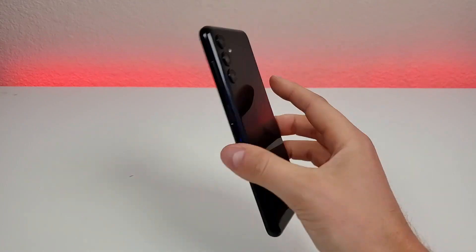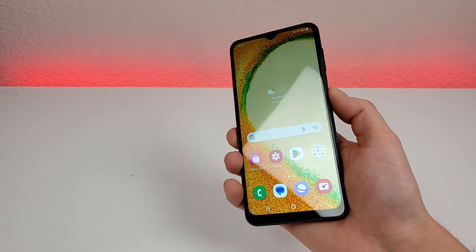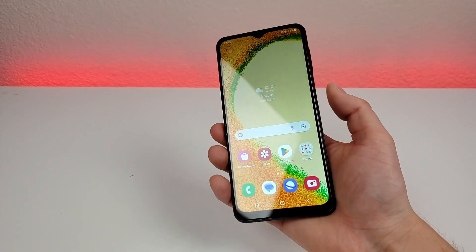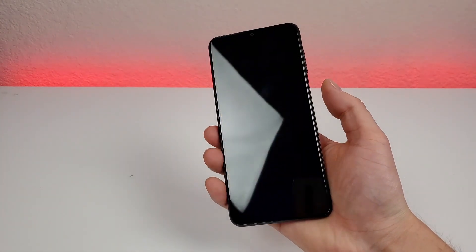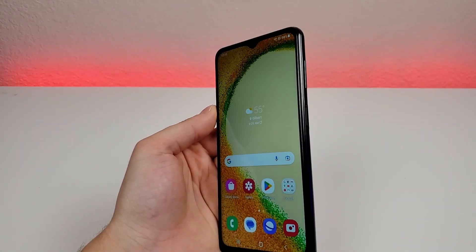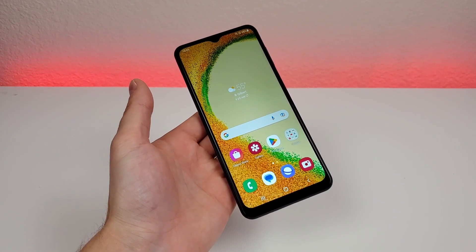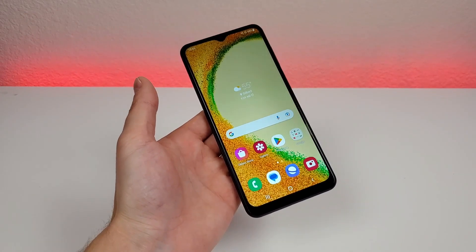With this device there's no wireless charging, but we do have a fingerprint sensor on the power button. Let's give that a try — so very quick. Definitely very fast and responsive. In addition to the fingerprint sensor, this phone also features face unlock, so I appreciate that we have multiple methods for accessing the phone.